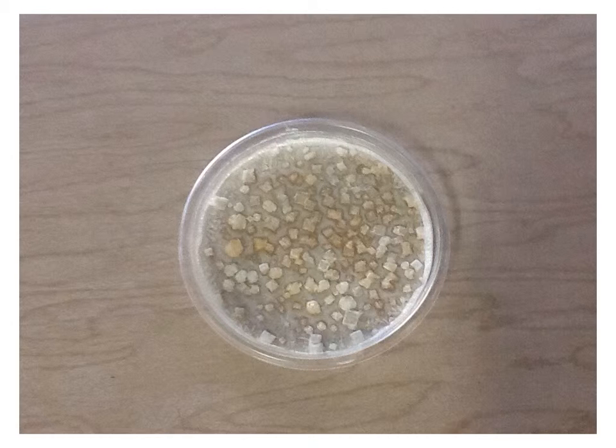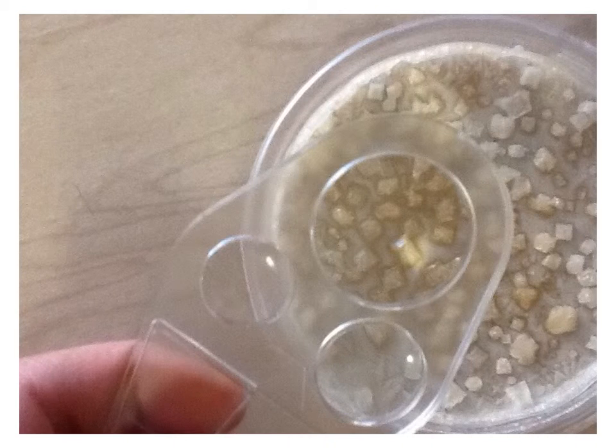This is my rock when it turned into crystals. This is my rock under the magnifying glass in crystals.